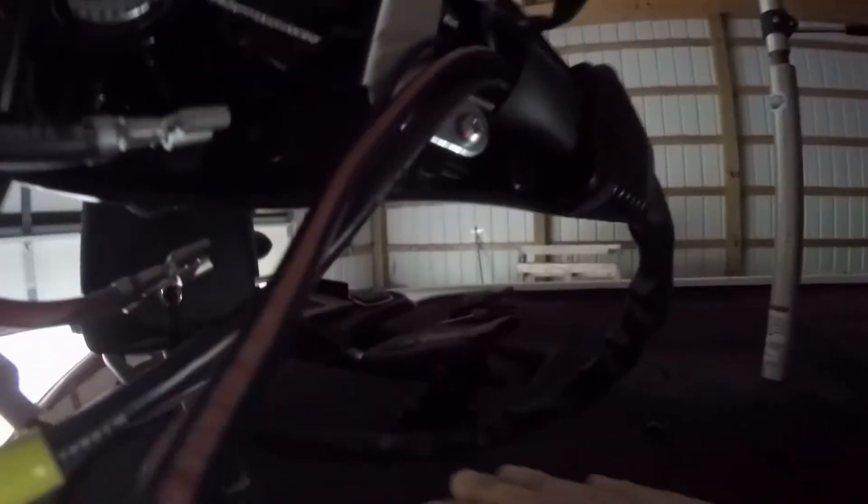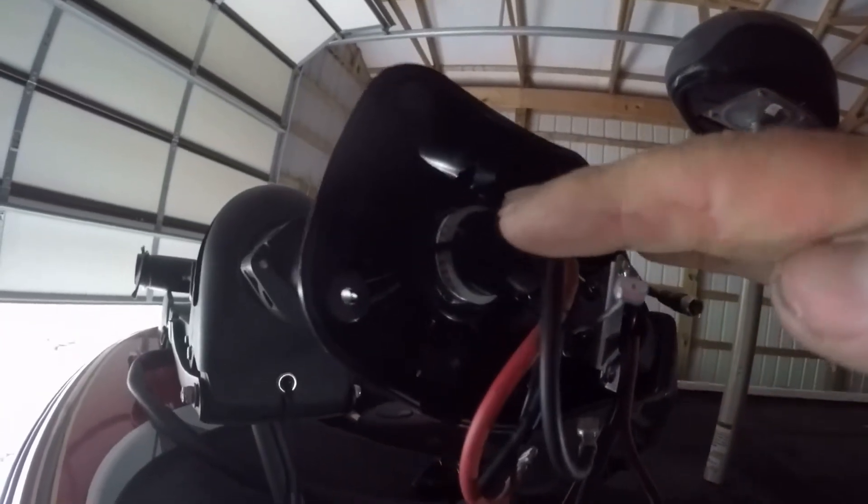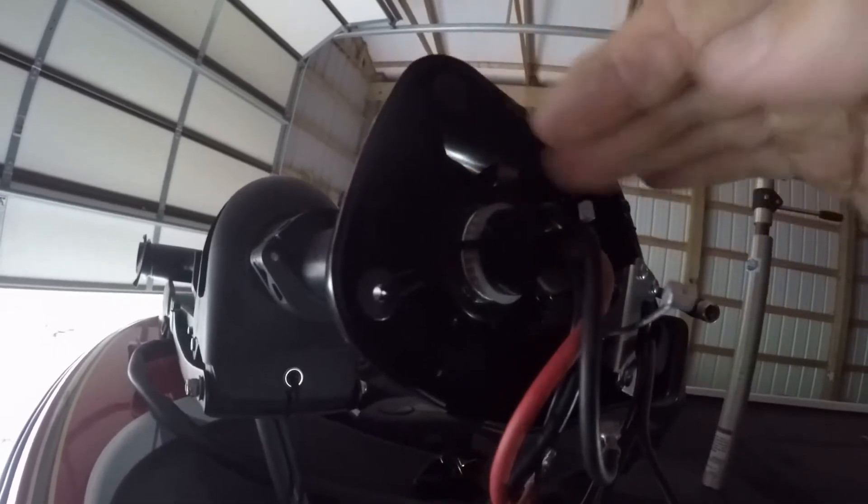If you want it to aim straight with your foot pedal level, put your foot pedal level, deploy the trolling motor down, and then set this into place.